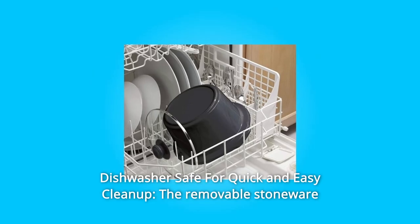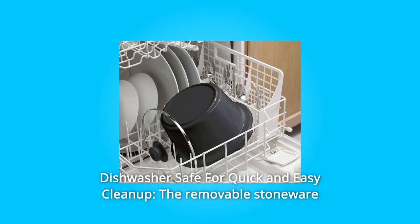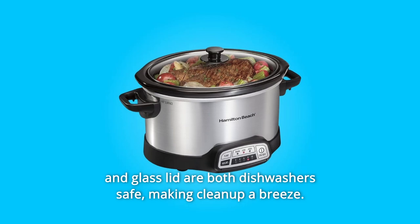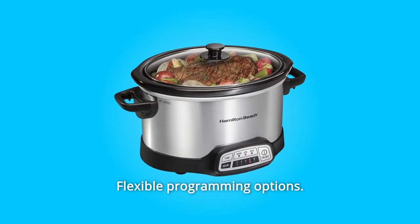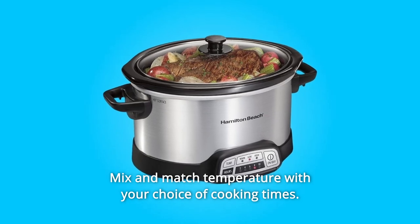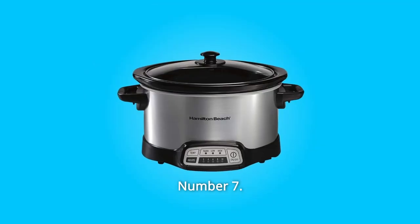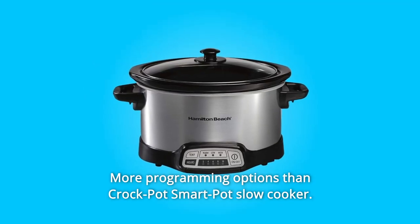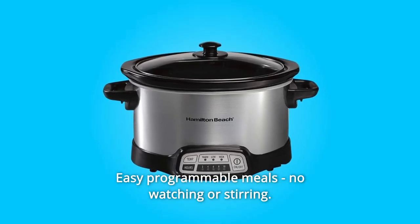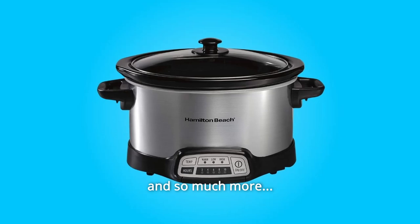Number 4: Dishwasher safe for quick and easy cleanup. The removable stoneware and glass lid are both dishwasher safe, making cleanup a breeze. Number 5 and 6: Flexible programming — mix and match temperature with your choice of cooking times. Number 7: More programming options than the Crockpot SmartPot slow cooker. Number 8: Easy programmable meals — no watching or stirring. And so much more.